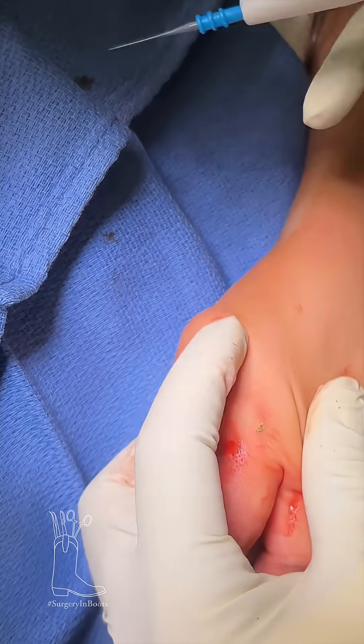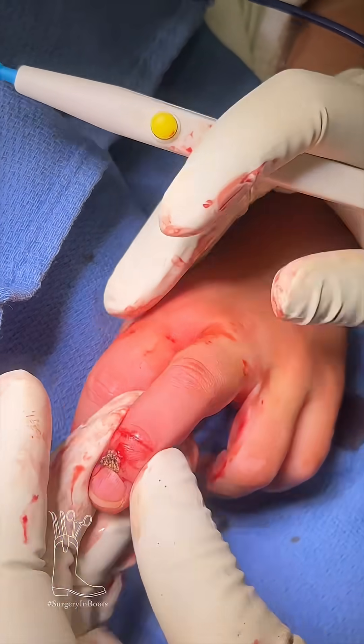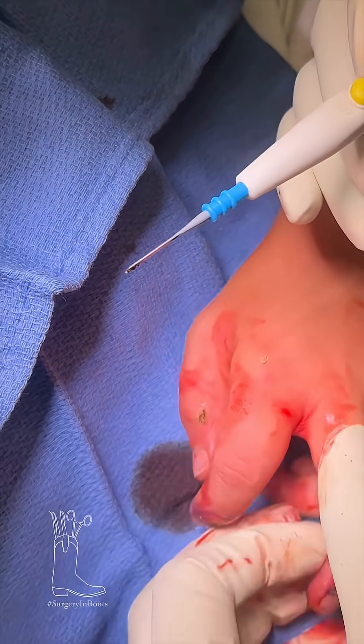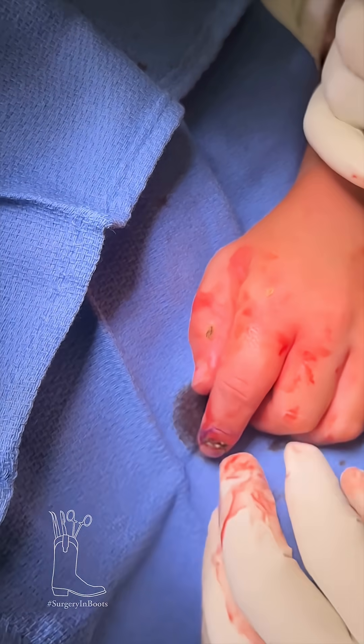I found one other little small one right there on his hand, so I went ahead and removed that while I was there. We pretty much just kind of overlook them and make sure that we didn't miss any — kind of burn them again. This is his second hand. We actually did both hands, but the left hand had the most warts, so that's the one we were watching.